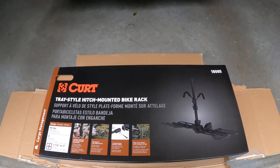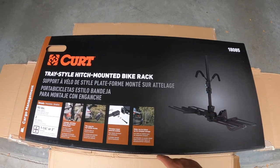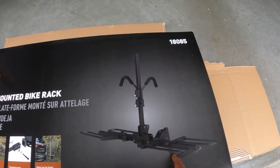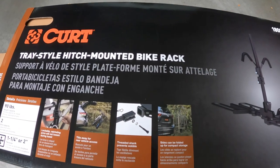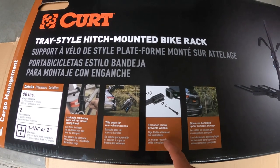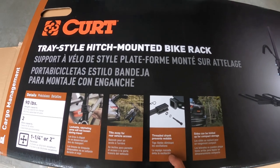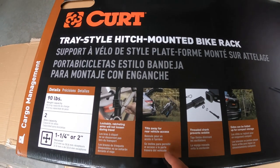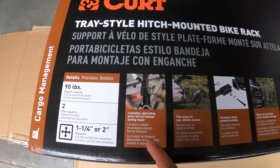Alright guys, so it's a box in a box. Again, this is model 18085 by Kurt. Here's what it looks like — it's a tray-style, two bikes, and these little arms there hold the bikes in place. Looks like the sides can be folded up for compact storage. It works for multiple hitch sizes — one inch and a quarter and two inches. So Maggie's is an inch and a quarter. It also tilts away and it looks like it's also lockable. That's pretty cool.